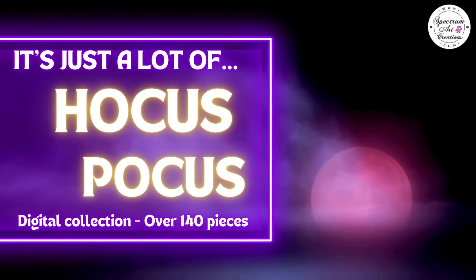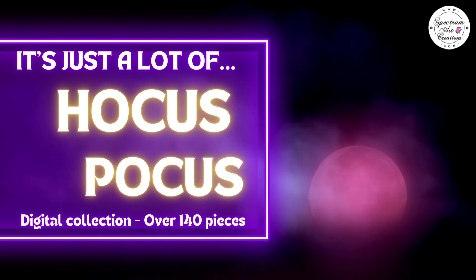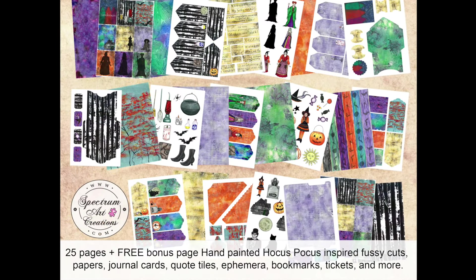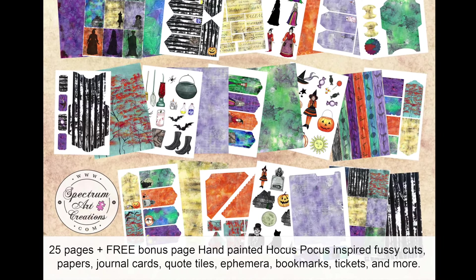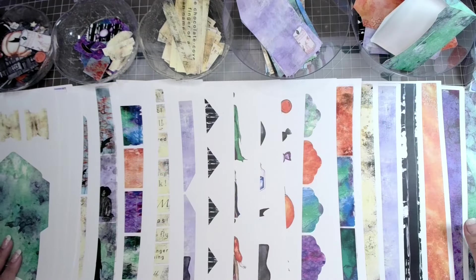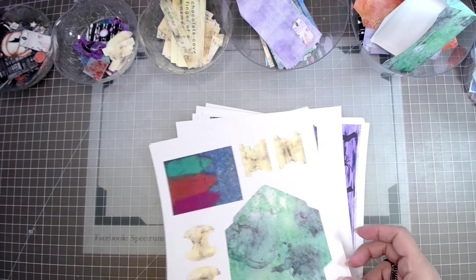Hello, it's Maddie with Spectrum Art Creations, introducing the new Hocus Pocus digital collection featuring 26 hand-painted color-filled pages and over 140 elements. The digital collection includes all of your favorite characters from the beloved storybook and movie.